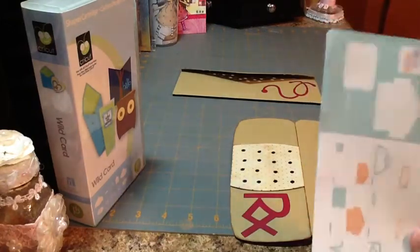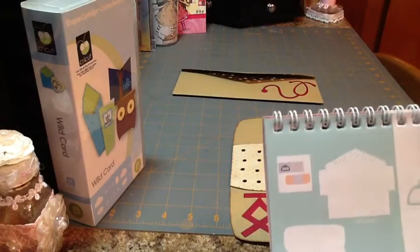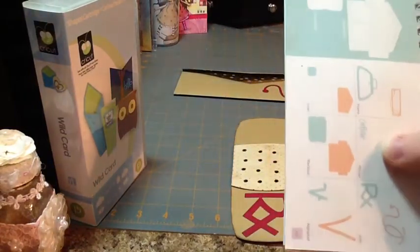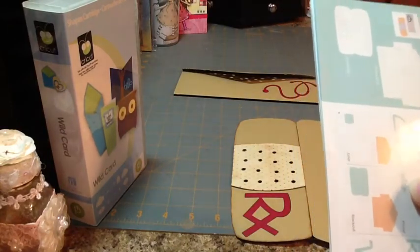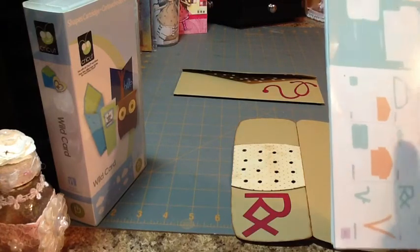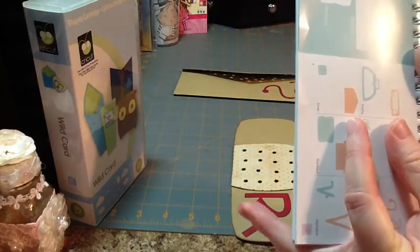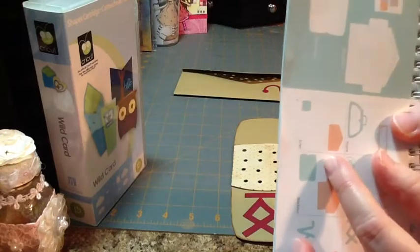If you want to use the phrase feature — for example, 'Get Better' — for a card other than this one in a different size, then you can select whatever size you want, and you would use your actual Real Dial Size selection to cut that out. Keep in mind you're going to measure it this way. So if you select 2 inches in Real Dial Size, then this is going to be 2 inches deep this way or wide this way.